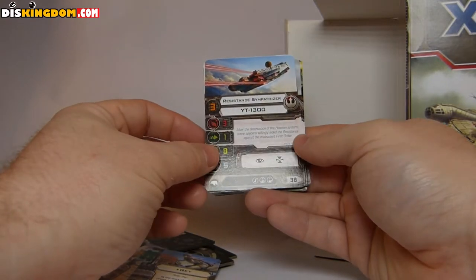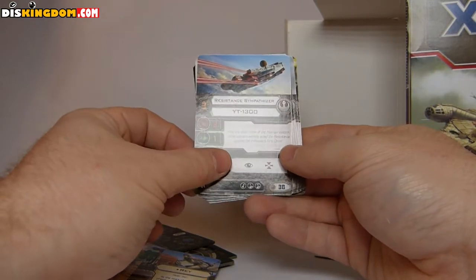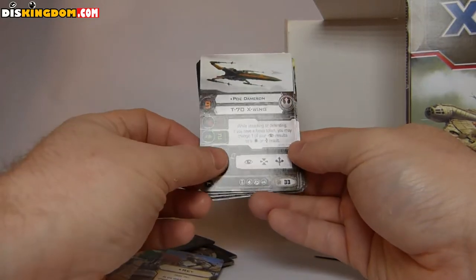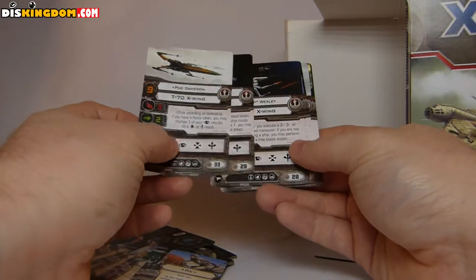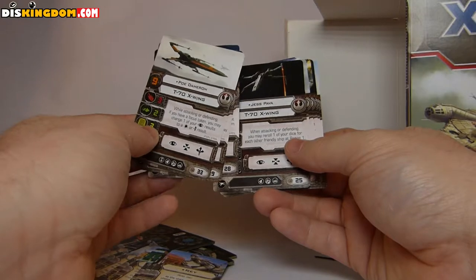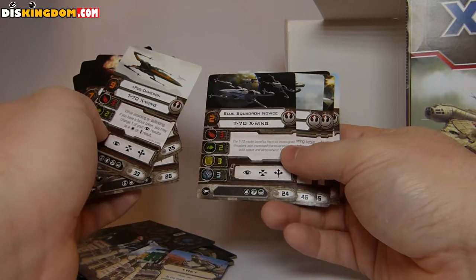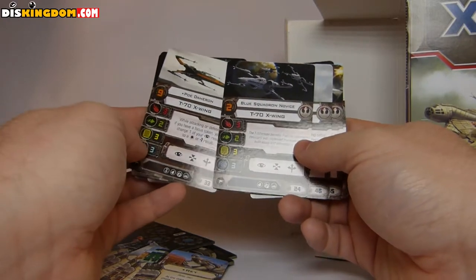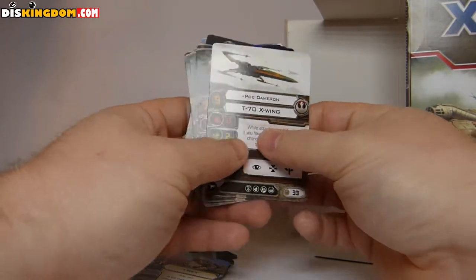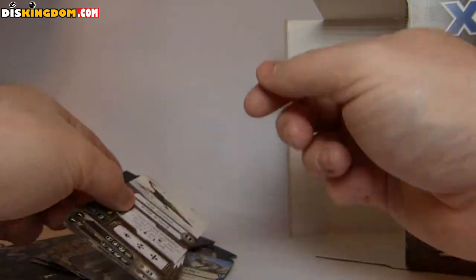Then we've got a Resistance Sympathizer — that's kind of a generic one, so obviously a little bit weaker if you don't want to go full in on making it your main ship. Same thing for the X-Wing — big difference between the different pilots. You could put Jess in there for 25 points, or Poe Dameron for 33. Or you can go a bit lower with literally just a Blue Squadron Novice — that one's going to cost you 33 as well. It really depends on which one you want to do, but great to have lots of different options and different ways of building out my deck.